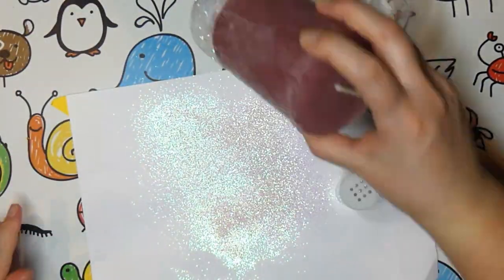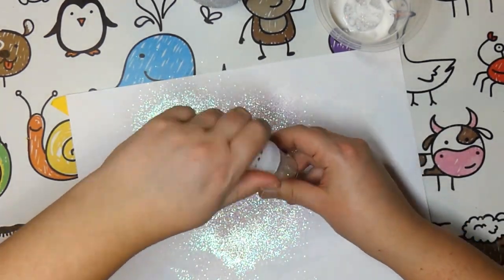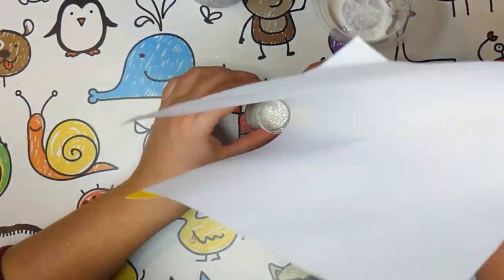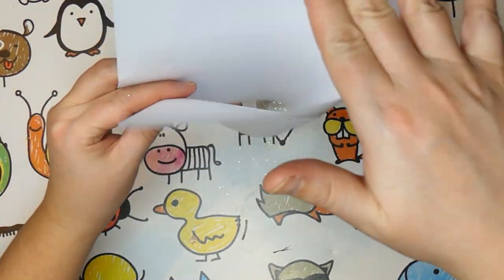Remove the painter's tape and let dry. To put the glitter back into the jar, just grab your paper, bend it and pour it back into its container.